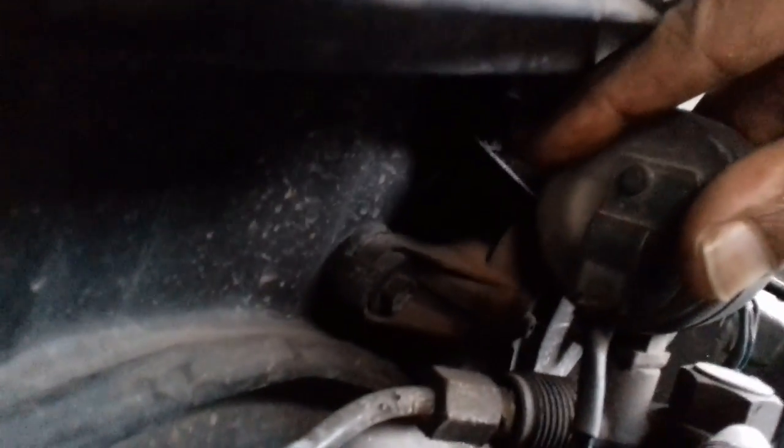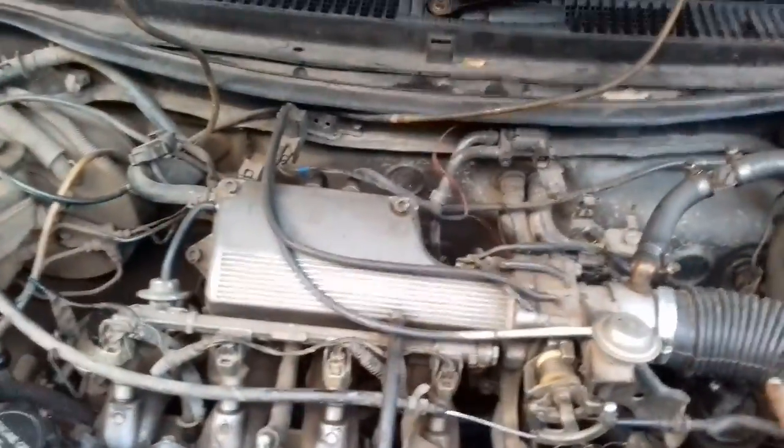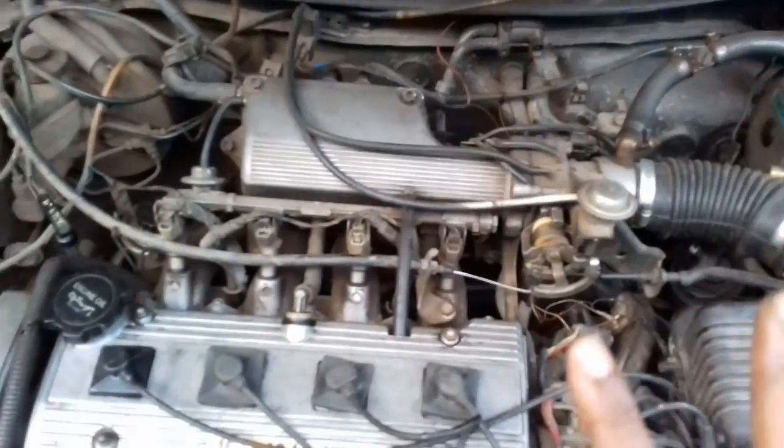We can see gas coming from here. This gas is 0 — not too much. When you get gas, it's not too much. So, gas is not too much. What are we going to do?